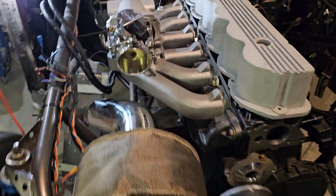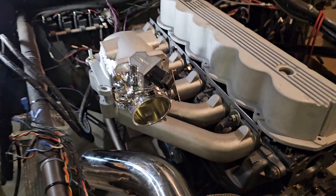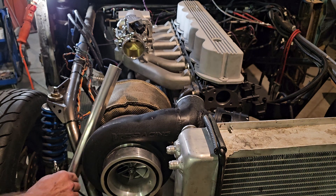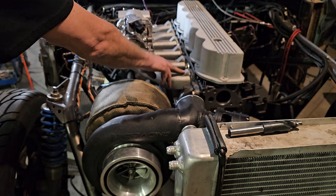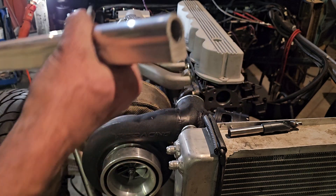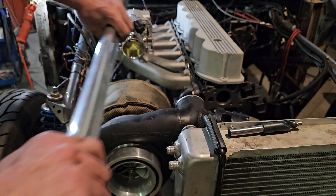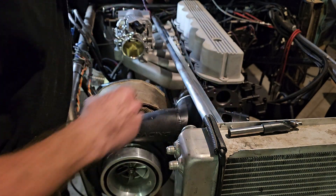We've still got to put the injectors in. The Aussie Speed intake has the bosses for the injector, and then I got a chunk of just rail stock — it's already got the hole bored through it — and we'll cut it to length to match the spacing.